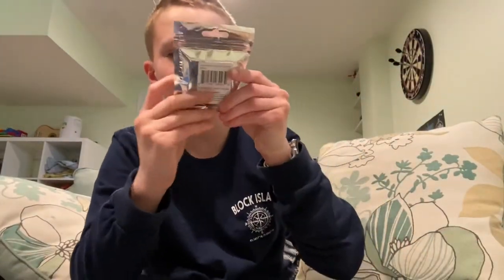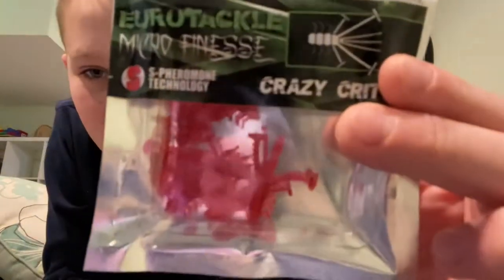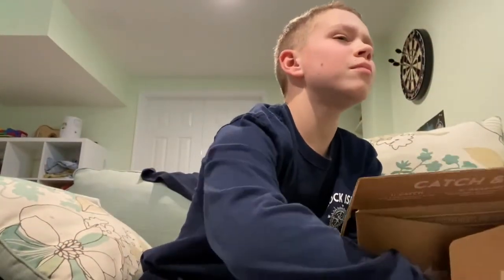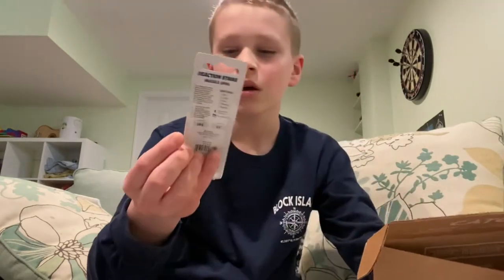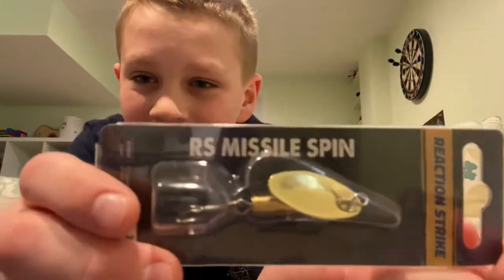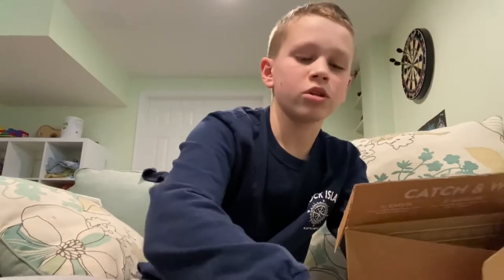Gyro tackle — it's called Crazy Critter, looks kind of like a crawfish, that's cool. And a nice spinner. We also got all the information on the prices.